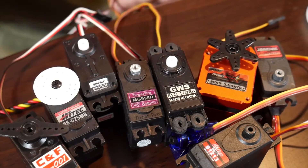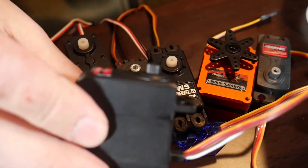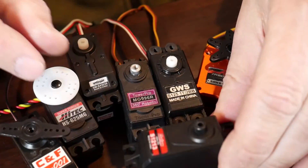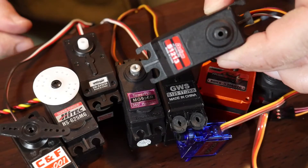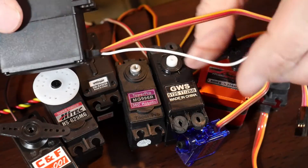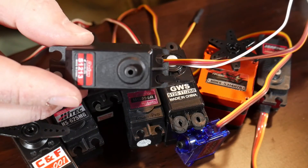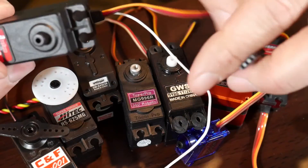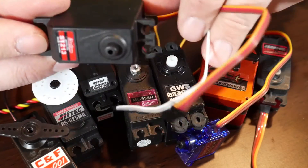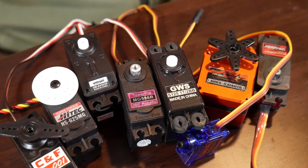With one exception — this one over here is kind of neat in that it's got an additional wire. That allows you to basically read where the position of the servo is, so it has analog feedback. You can read the potentiometer directly in the servo from the outside, which is really neat to be able to see what's going on with that servo.